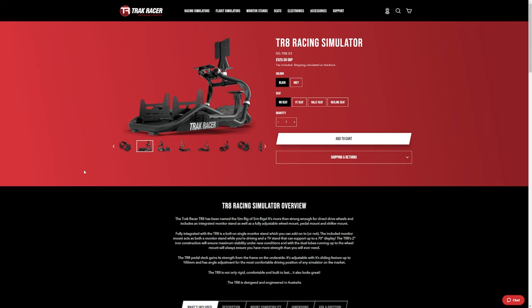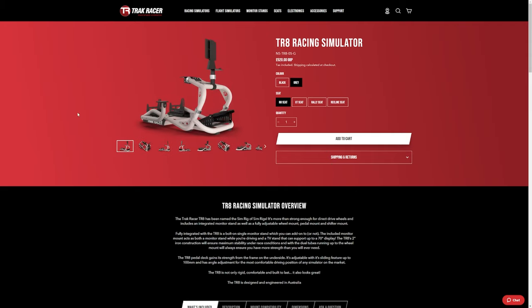Let's head over to the TrackRacer website and see how much this all costs. If you already had a racing seat of some sort and you just wanted the actual rig with the shifter bracket and the monitor bracket, it's £520. I think that's actually quite value for money. Of course, it does come in black or in grey. The only thing I would say about the grey is that on screen it looks more white than what I've got here in person, which is obviously grey. But in the video, what you're actually going to get in terms of the shade of grey.